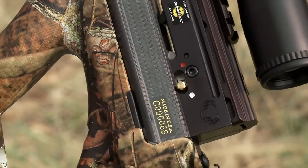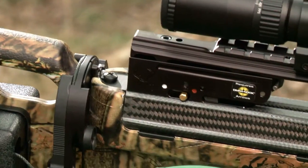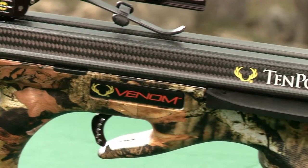These components fit in a CNC machined aluminum trigger housing and provide you with the safest, most dependable, and most accurate trigger assembly available in our industry.